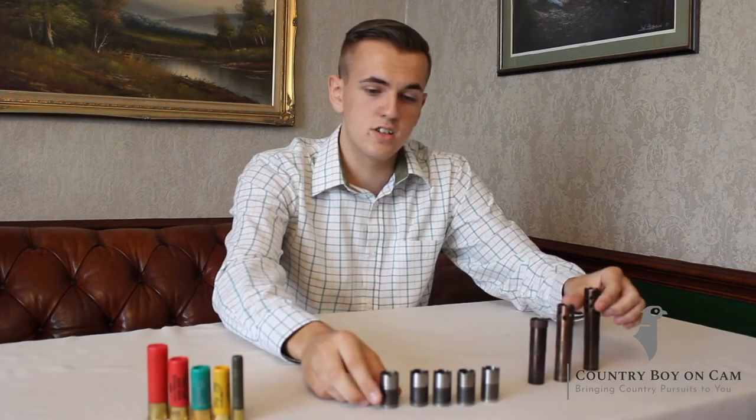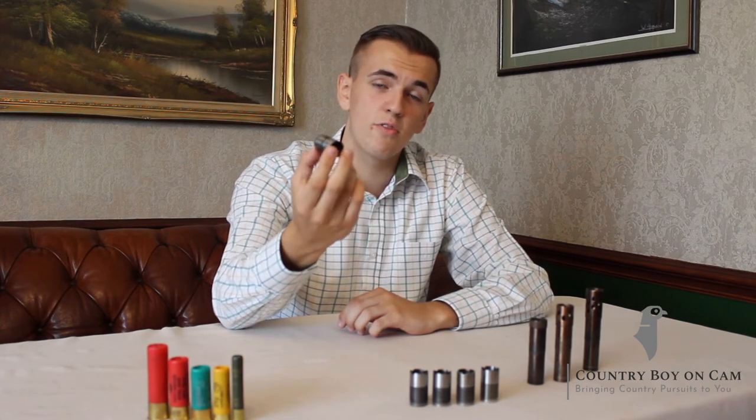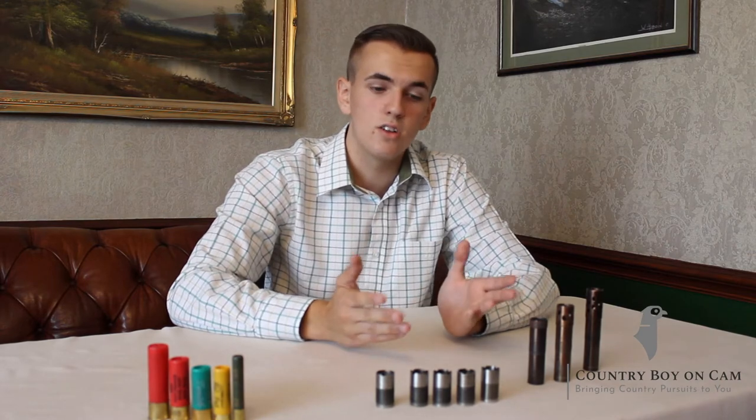These are internal multi-chokes, and these are preferred on game shoots. As an older tradition, they didn't like the extended chokes as they didn't believe they belonged in a game shoot, but that's no longer true. It's just personal preference overall.